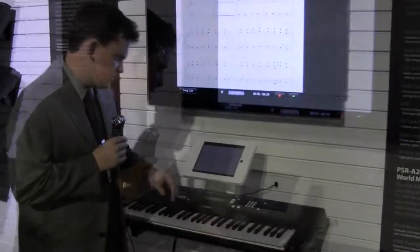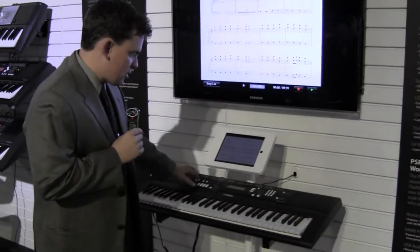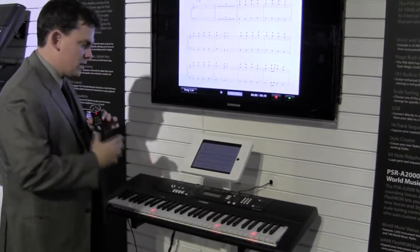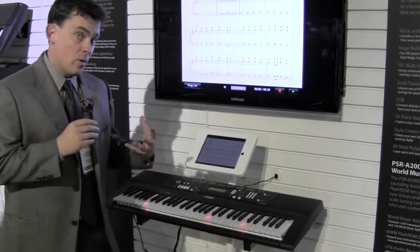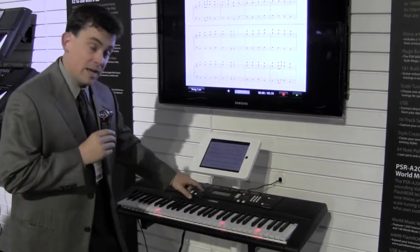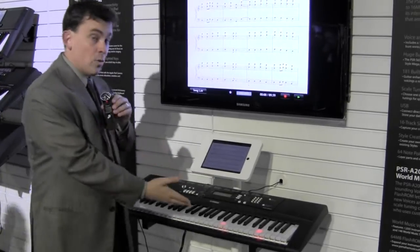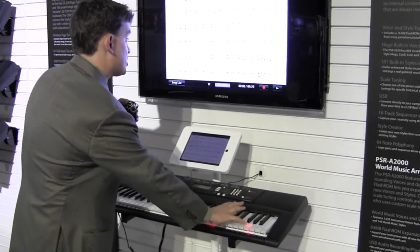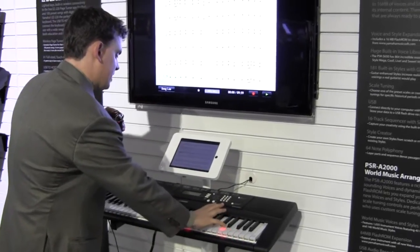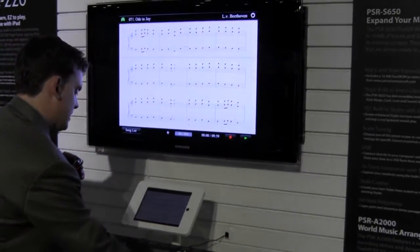So if I hit play, it's playing the intro. It's showing me the lights of the keys that I want to play. If I don't want to play at this tempo, I can hit waiting. Now it's waiting for me to hit the right note. And if you look at the screen, you'll see that it's wiping the screen down as it turns the page.